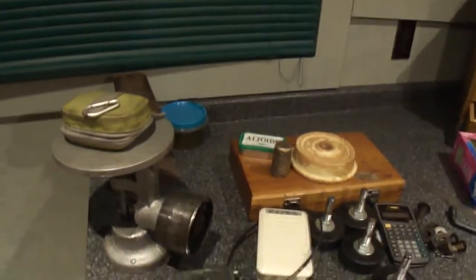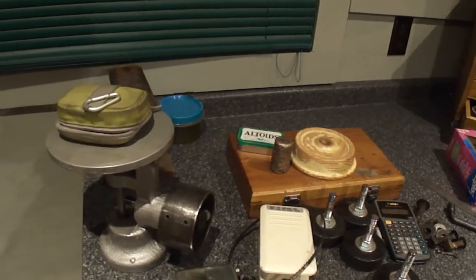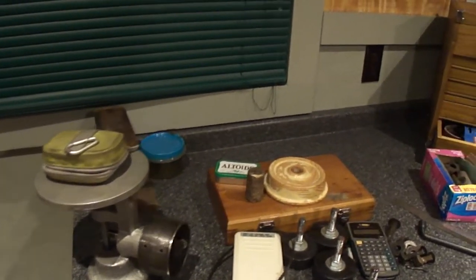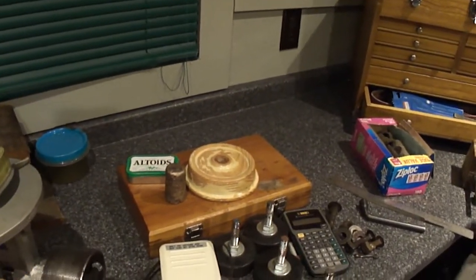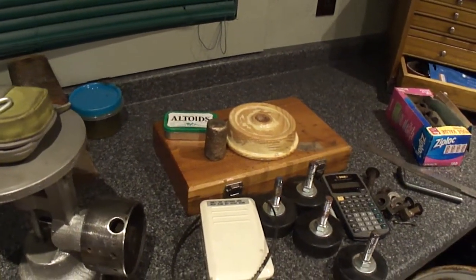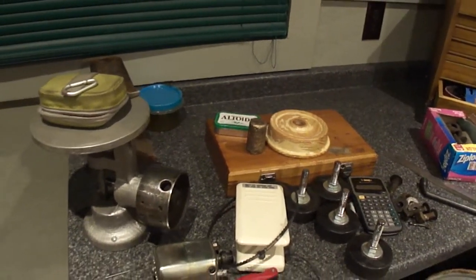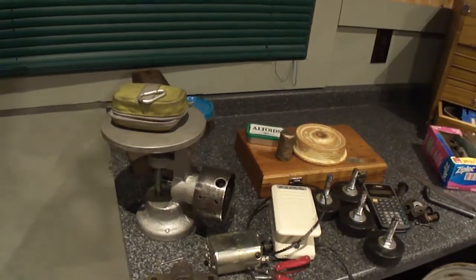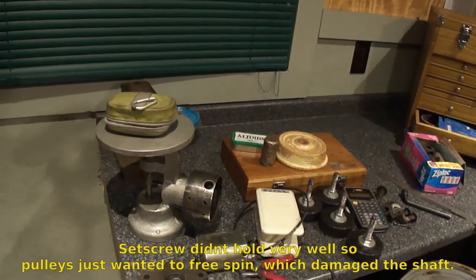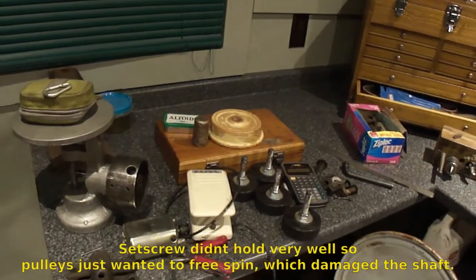Starting to collect quite a collection on that bench already - most of it's for the saw though. That pulley is pretty bad. I gotta make another one - that was off the saw and the bore is actually way too big. It got runout because it was just running on the shaft rather than being properly attached to it. Okay, I'm gonna call it - thanks for watching, see ya.